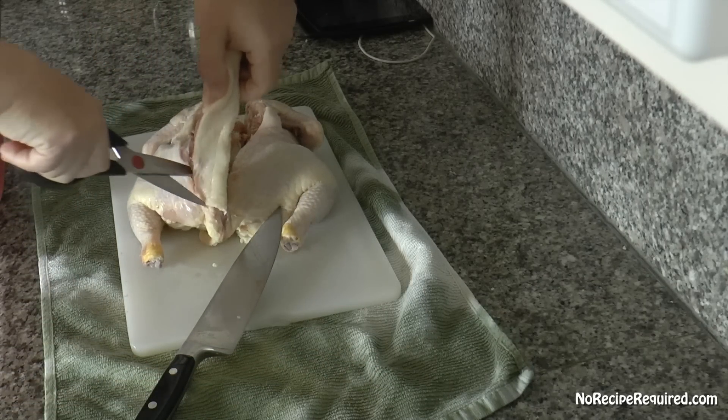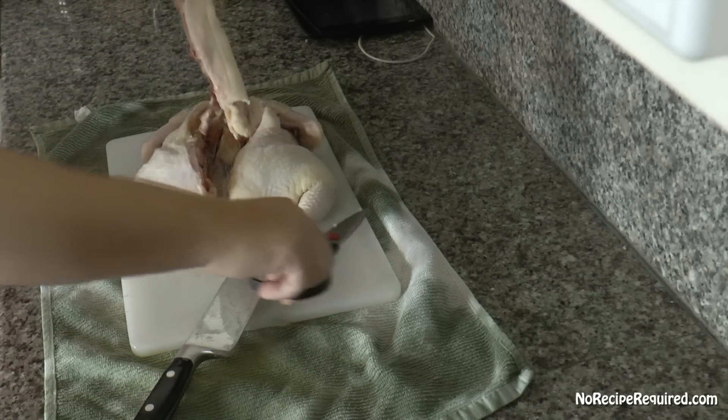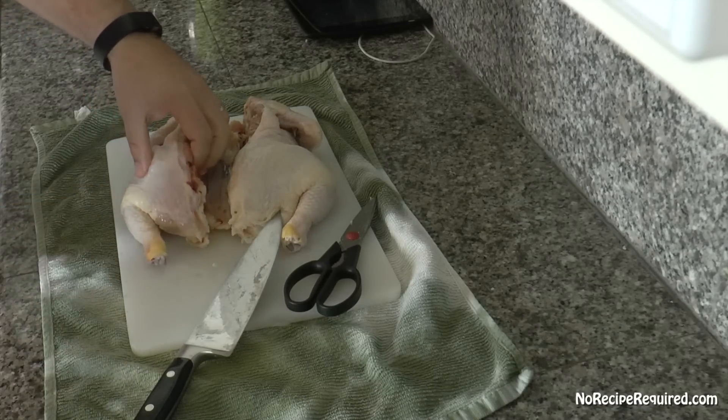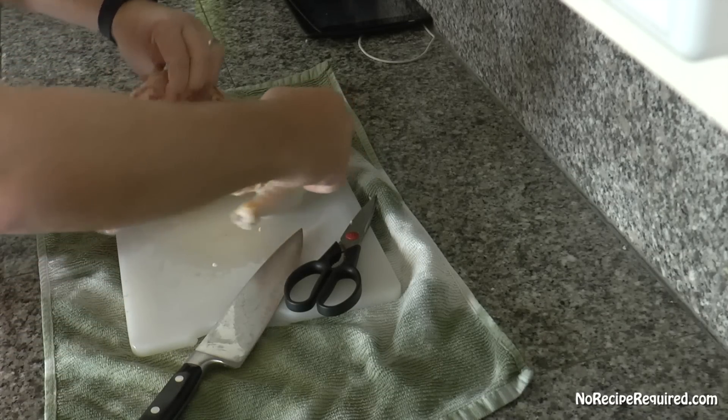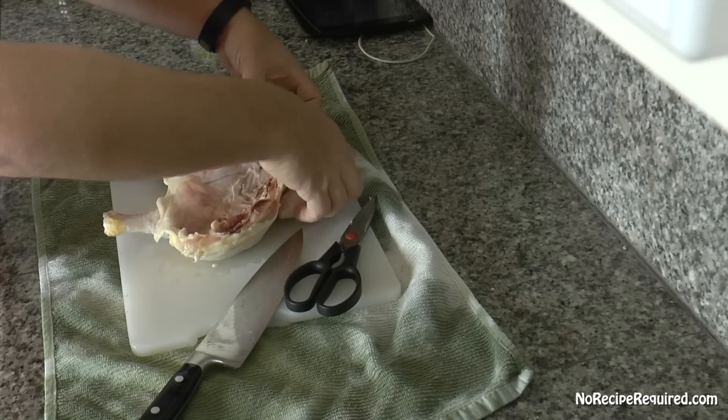I also usually keep my kitchen shears handy because they can help cut through some of these fibers as well. Once you remove the backbone, you can throw it in the freezer to make stock — all kinds of great things. And then once you get that backbone out, you essentially have your butterfly chicken and it's good to go.